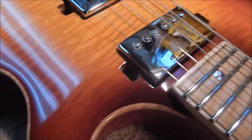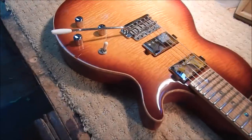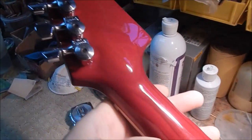24 frets of glorious tone. This is a beautiful finish — it's gorgeous, but it was a massive pain in the butt. What a challenge this finish was, but it's just so beautiful. I love that volute on the neck there for strength.